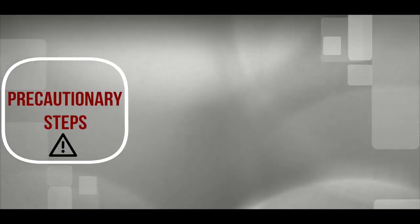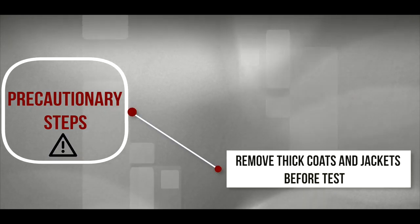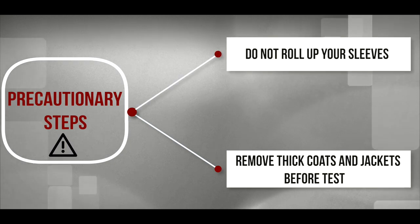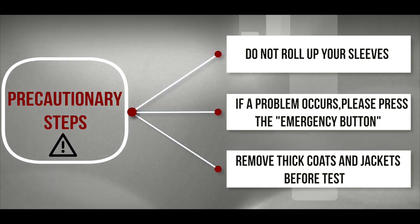There are some precautionary steps which we have to follow. Remove your thick coat or jacket before the test. Do not roll up your sleeves. If a problem occurs, please press the emergency button.